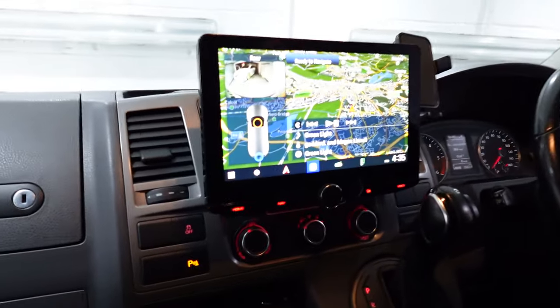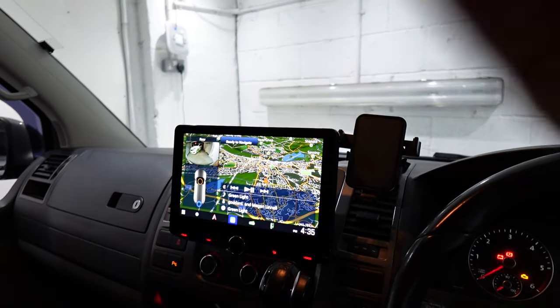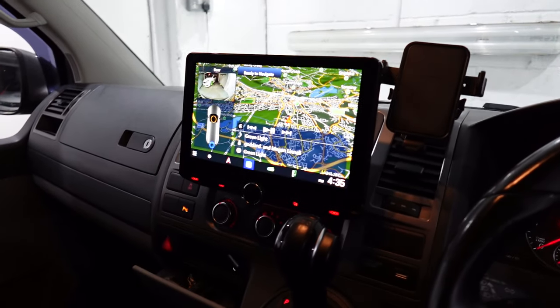Welcome back to John Cleese Car Audio. Today I am sat in a VW Transporter T5.1. We just had a bang tidy little Kenwood package. We've got the top of the range Kenwood DNR992 10 inch screen — a humongous screen packed full of every feature possible in this industry.